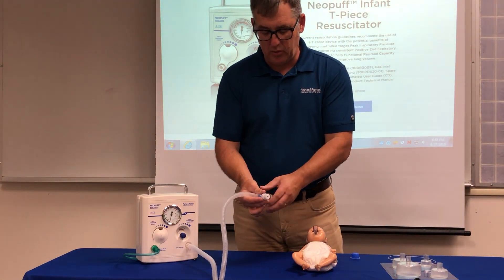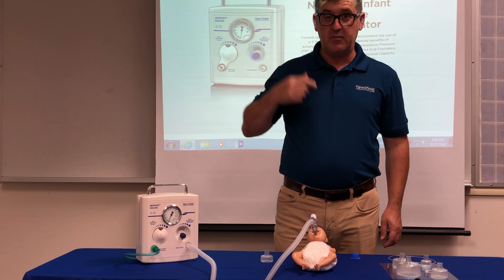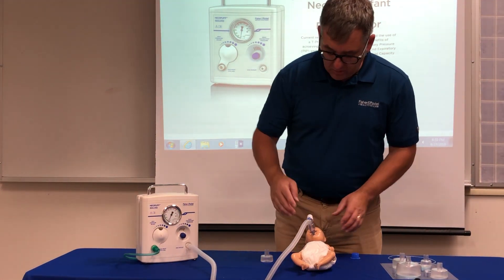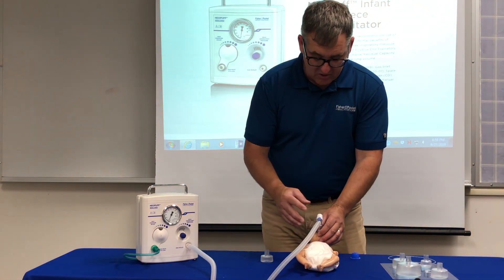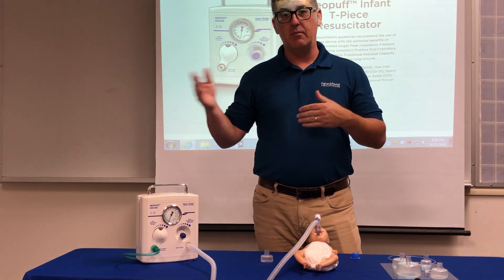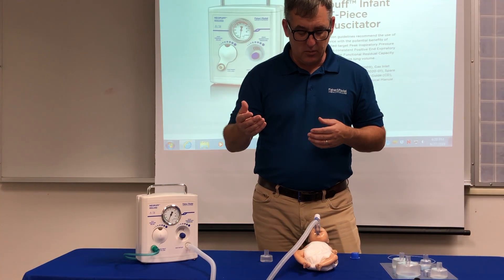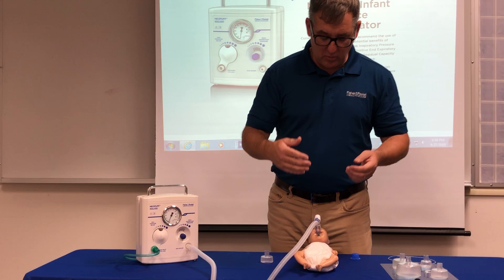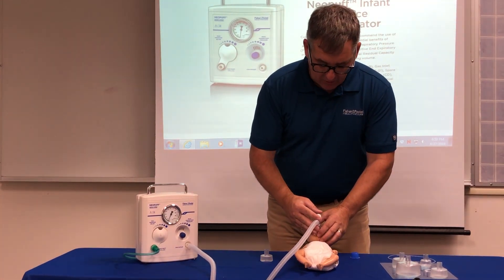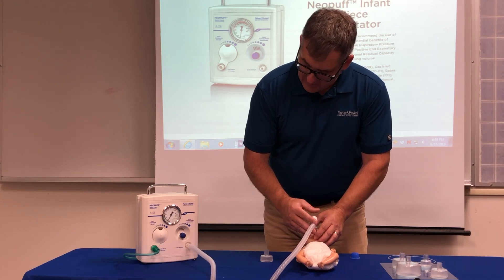Connecting to the intubation — with the PEEP cap facing the head or toes, the needle jumps to the five centimeters of pressure it's set at. Make sure the needle always jumps to your preset value to confirm a proper seal. NRP guidelines recommend 40 to 60 breaths per minute — it's a waltz count: breathe on beat one, release on beats two and three, as in breathe, two, three, breathe, two, three. The needle jumps to the PIP set and does not drop below the CPAP set.